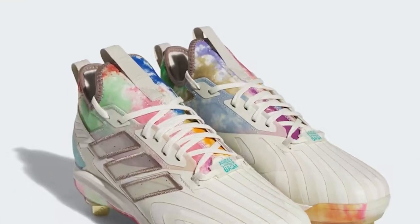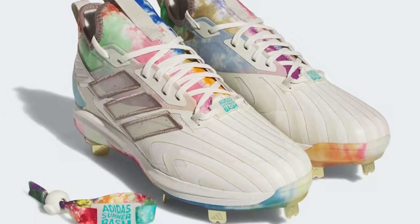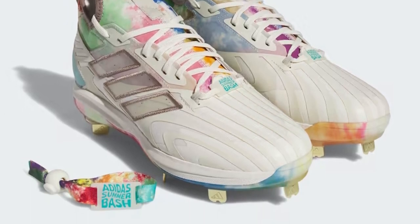Whether you're a power hitter, a speedy outfielder, or a versatile infielder, the Adidas Icon 8 Boost Baseball Cleat is engineered to enhance your performance and help you rise to the occasion.